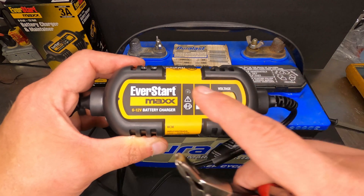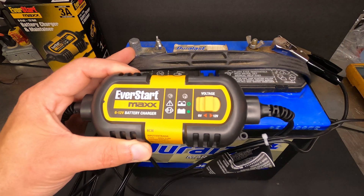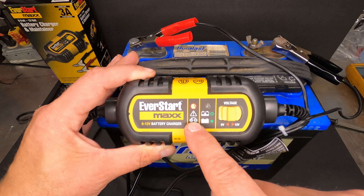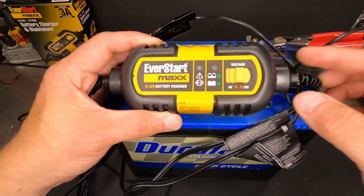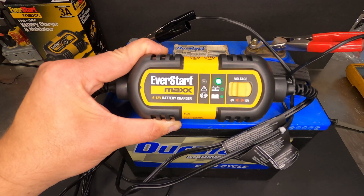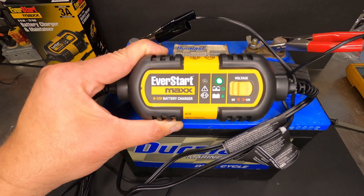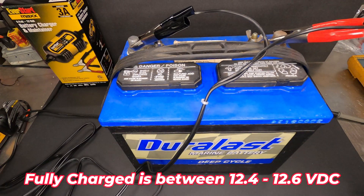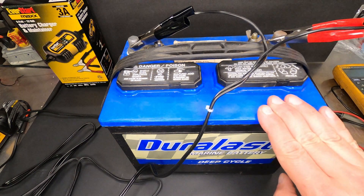This charger senses the battery voltage and also gives you a swapped polarity indication — so if you hook your negative lead to the positive and positive to the negative, it will alert you to swap them back. When the light is blinking, that means it's charging; when it's solid, the battery is totally full. We'll leave it on here, and after it goes solid we'll check the voltage with the multimeter again and we'll be ready to put this back in the camper for camping season.